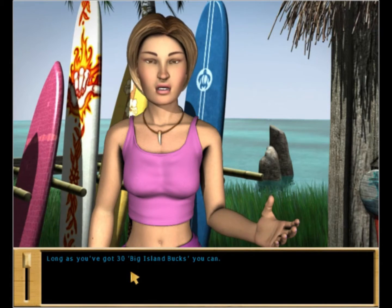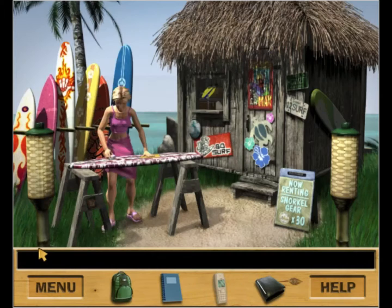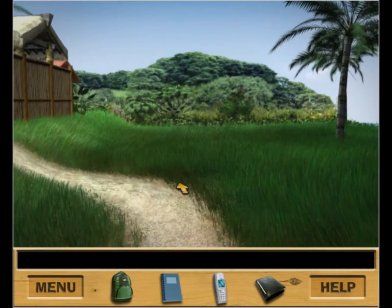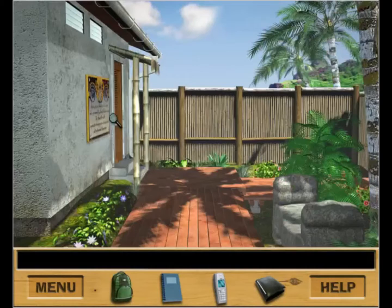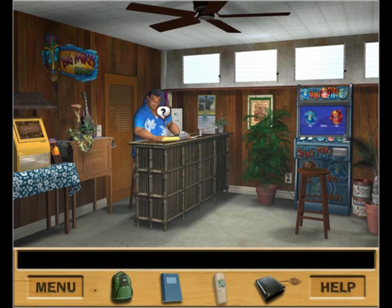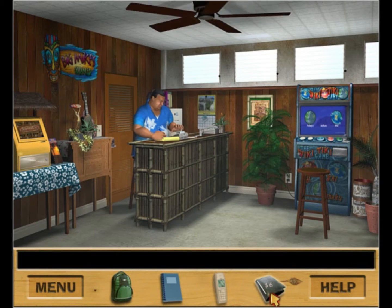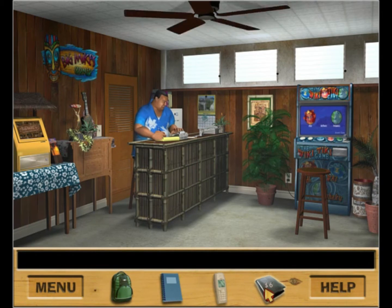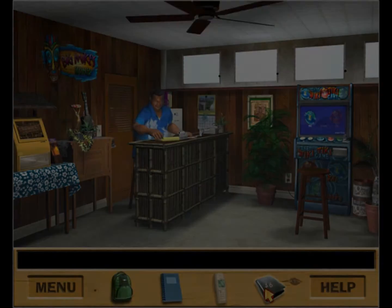Nancy needs 30 big island bucks to rent snorkeling equipment - she'll have to wait. The next goal for next video is surfing and talking to big island Mike to find out what's going on. Thanks everyone - good morning, afternoon, evening or night wherever you are. This is Sweet Rescally Rabbit signing off - stay awesome and stay on YouTube.